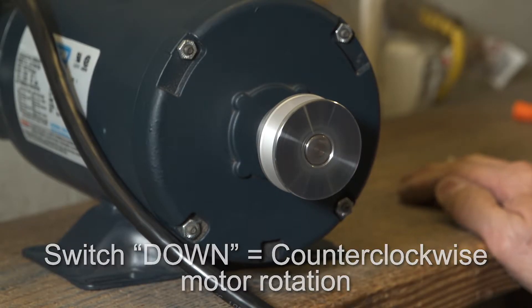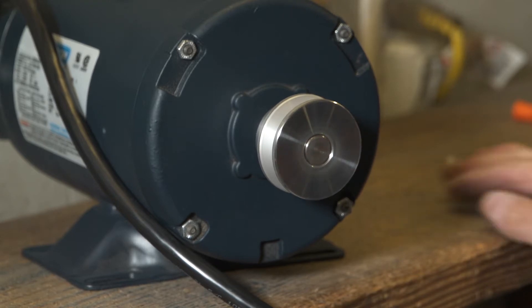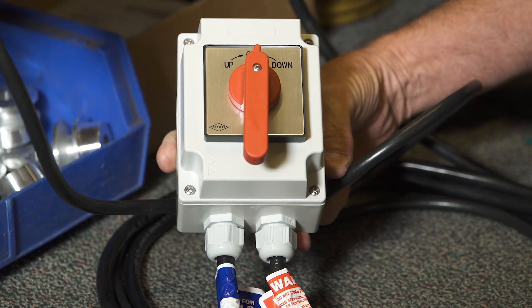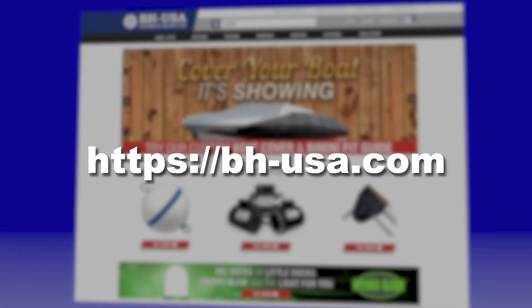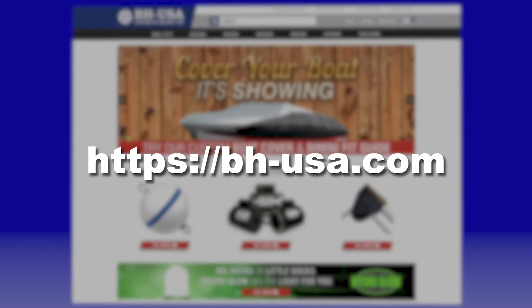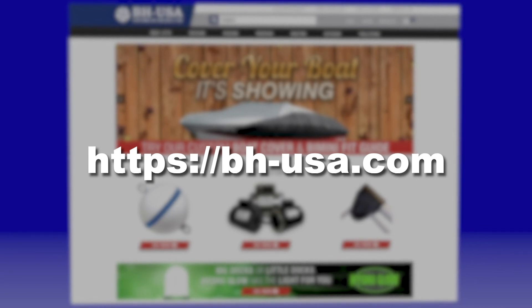Never forget to let the motor come to a complete stop before changing directions. For demonstrations on wiring other motors with the Bremis brand drum switch, take a look at the other videos in this series, available on our website, BHUSA.com. Thank you.